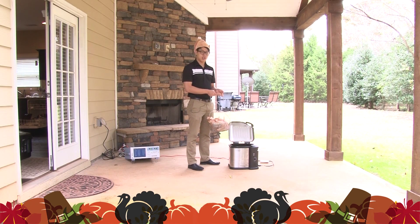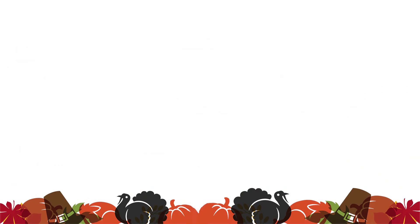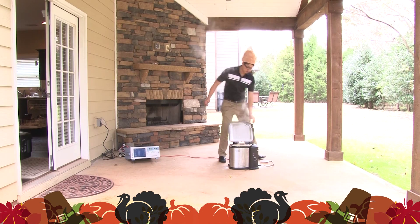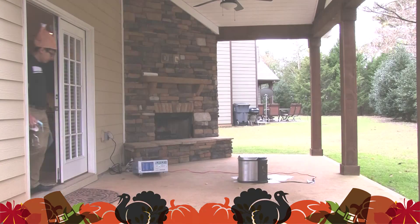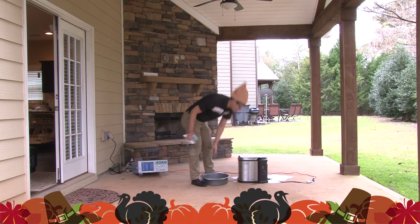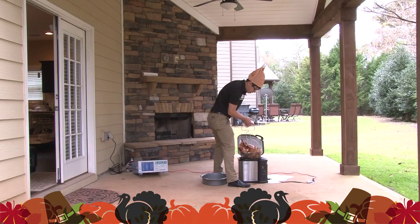We are precision makers and frying turkey can be kind of dangerous, so leave it to the professionals. I am going to slowly lower my turkey because my oil is ready for cooking. So here it goes. Now that my turkey is ready, I'm ready to take it out. That is a beautiful bird.